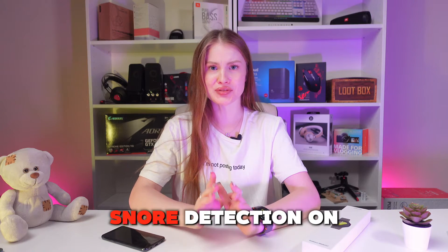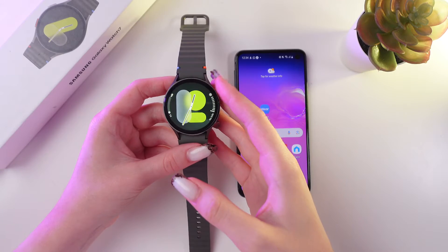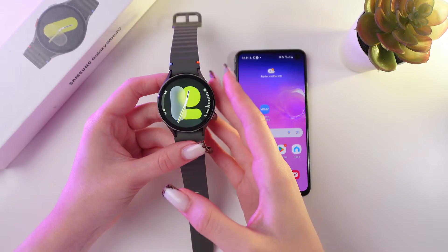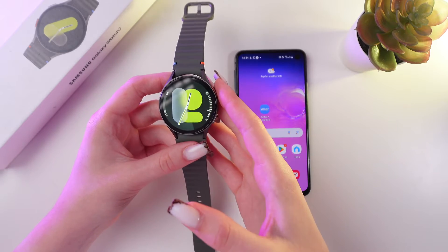Let's check how to enable snore detection on your Samsung Galaxy Watch 7. If you were wondering whether you snore during sleep or not, you can simply activate the snore detection function.